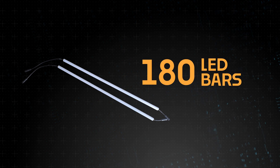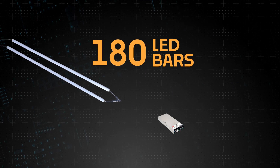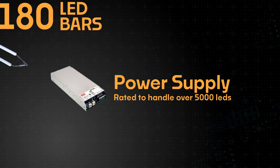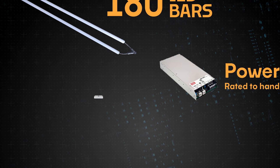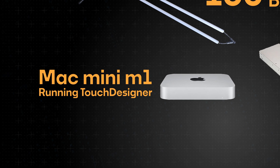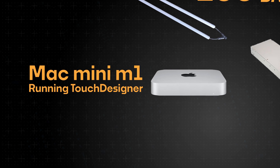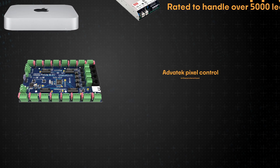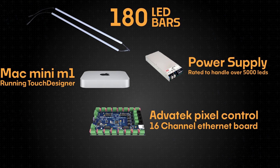For a system this big we had a few key components we needed. We needed the LED bars — with this design we would need about 180 of them to make sure we had all the coverage we needed. We needed a power supply rated to handle thousands of LEDs. We needed some sort of central control computer that would display all of the animations over the course of the night in a pre-programmed sequence. We also needed a control board that would take commands from our computer and turn them into a signal that our LEDs could read.